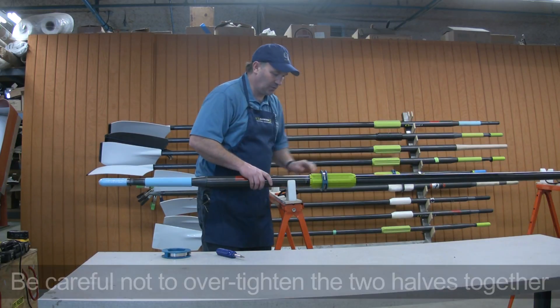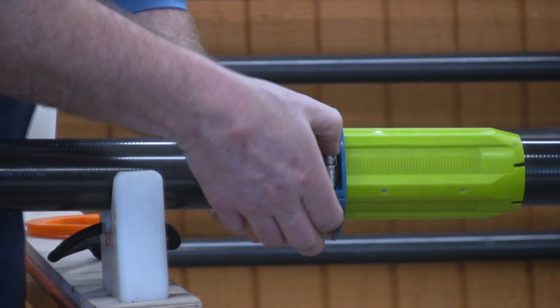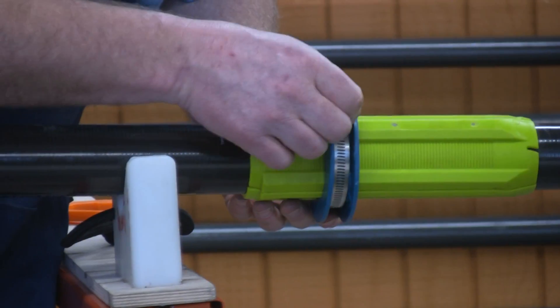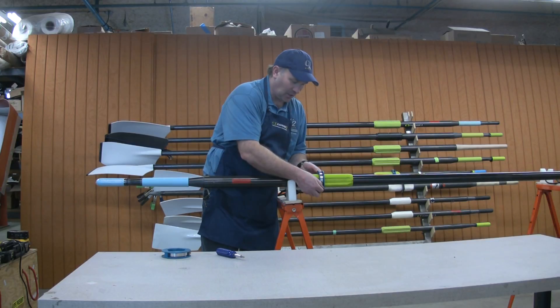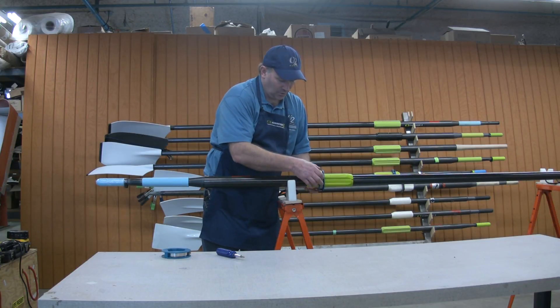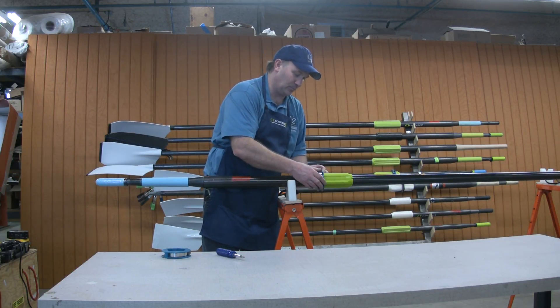Keep in mind with the collar that if you tighten the clamp too much, you can actually crack the plastic pieces of the collar, and that will have to be replaced. So the clamp can be tight, but if you over-tighten it, it can break the collar.